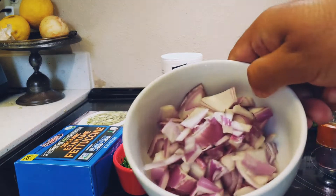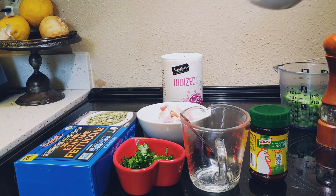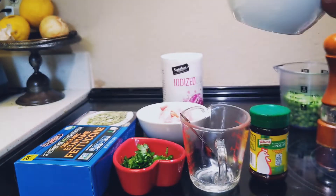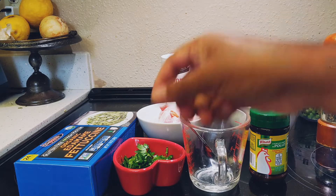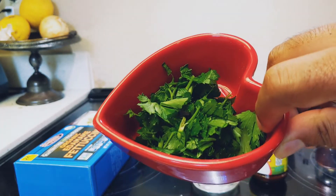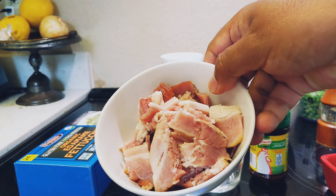Two small chopped red onions or any onions, one cup of pearl onions, one cup of frozen peas, two tablespoons of chopped parsley, and five pieces of chopped bacon.